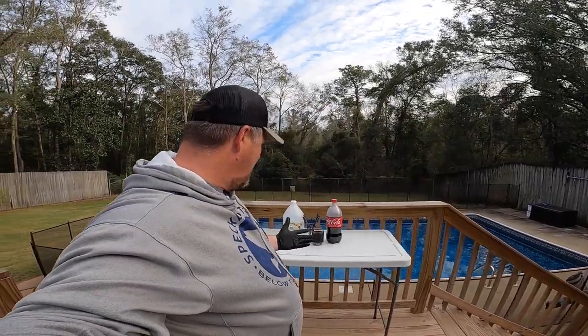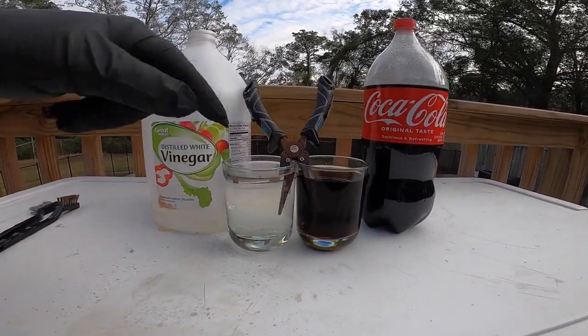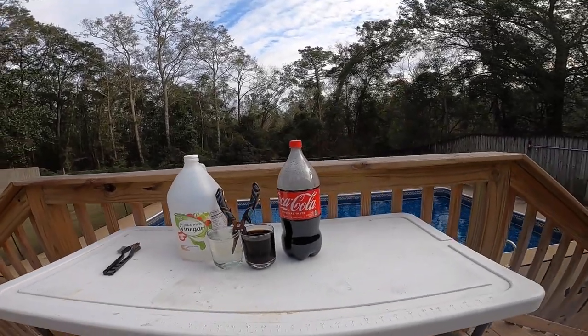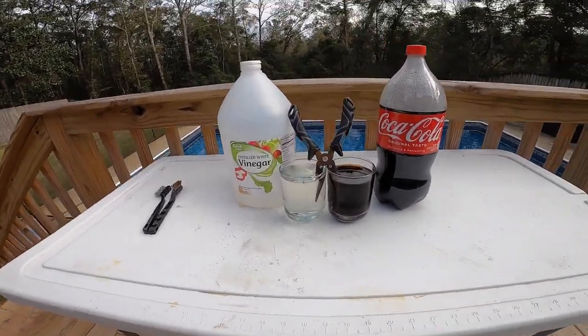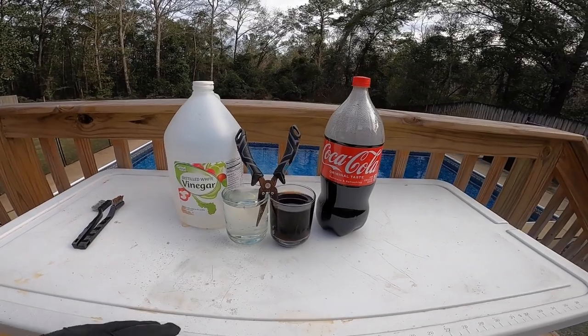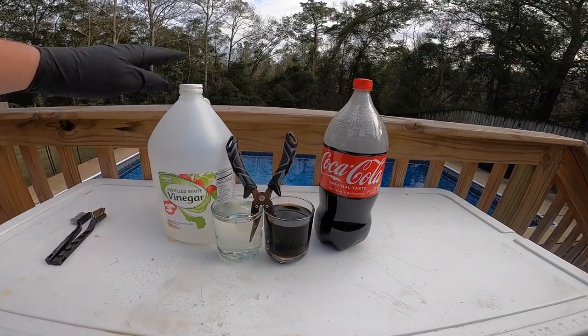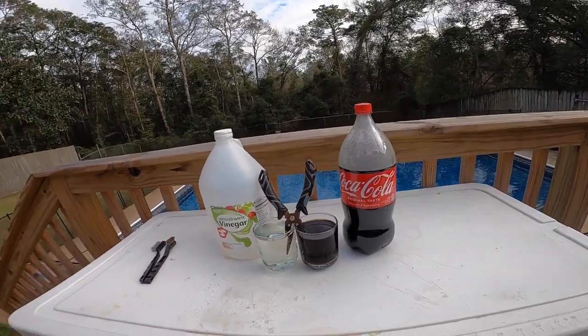The pliers have now been soaking for a little over 24 hours — rolling on about 25 hours right now. Not much has changed to the glasses; they still kind of look the same. Got a couple of dead bugs in there. If the results were to be the same, I would probably be inclined to go with the vinegar. Both of these products are very cheap and readily available in the house, but the vinegar is a lot less messy than the Coca-Cola. I can only imagine that with the sugar in it, the Coca-Cola would be very, very sticky.